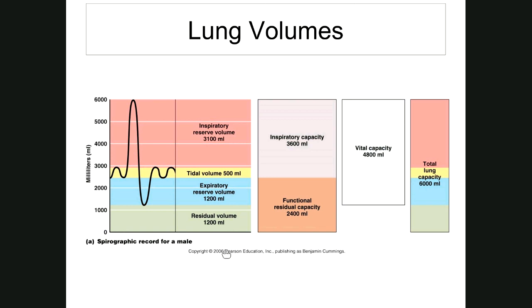Now we have vital capacity. 'Vital' means life — this is what you use during the day to keep you alive. Abbreviated VC, the definition is the sum of the inspiratory reserve volume, the tidal volume, and the expiratory reserve volume. Those top three make up vital capacity. Looking at the clear box, vital capacity is about 4,800 milliliters. The equation: VC = TV + IRV + ERV.